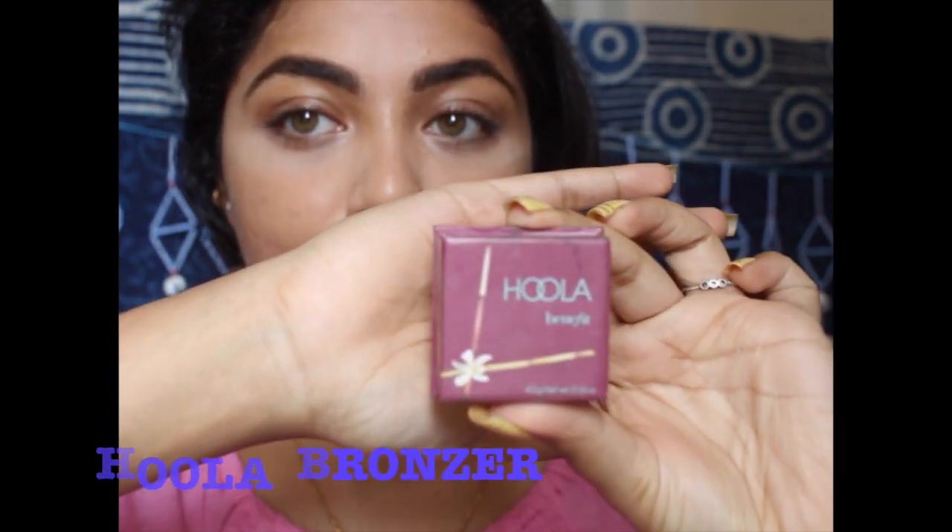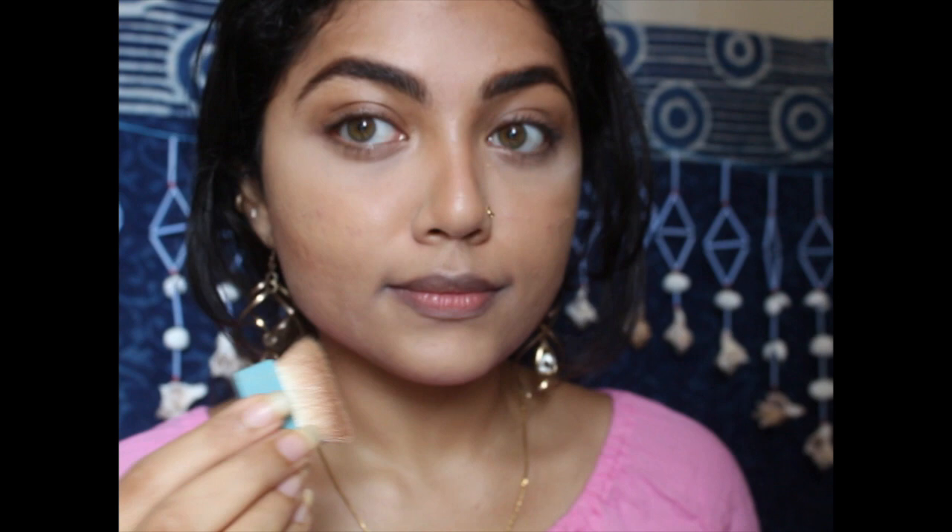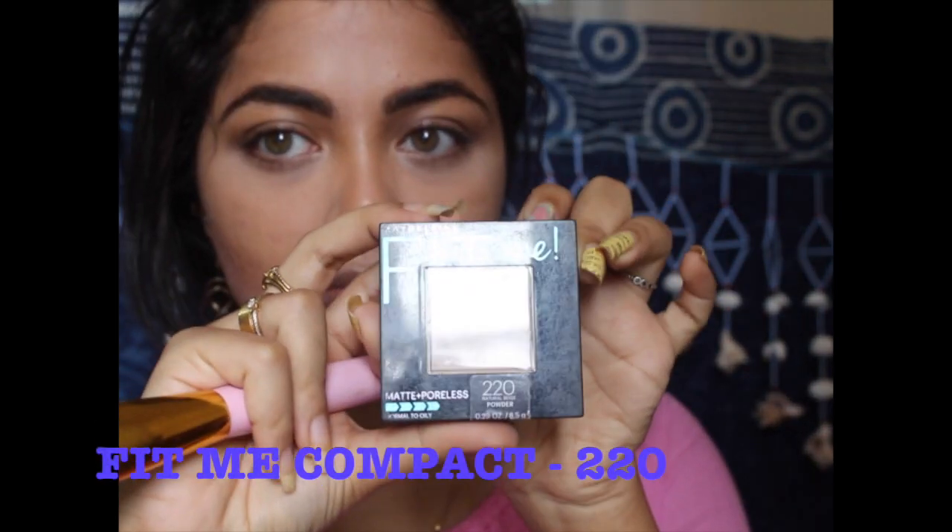Now going in with the Hoola bronzer, I'm going to add some warmth to my face. I enjoy this bronzer and the brush that comes with it — it's so easy to use. Since it's a very bronze, sun-kissed look, I'm not limiting myself and going in liberally with this. Actually, this is a bronzer cum contour, but I use it as a contour.